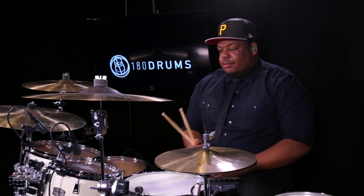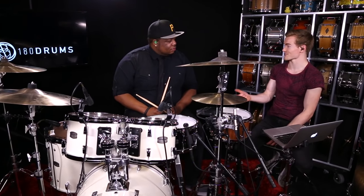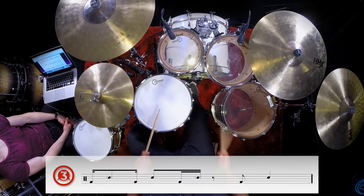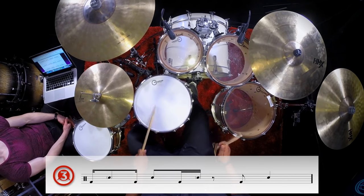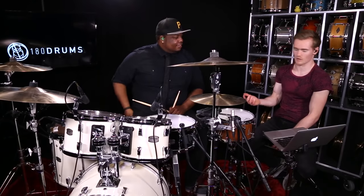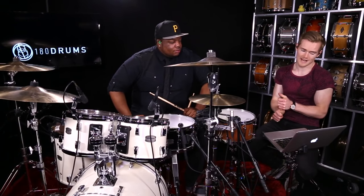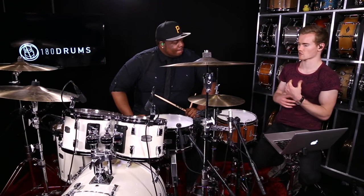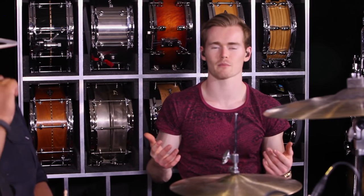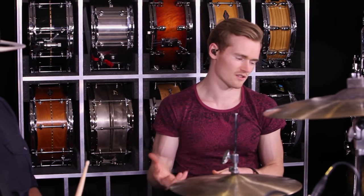The ghost notes kind of counter the toms. Let's play the bass drum and snare drum together. That's the backbeat on two and four, and ghost notes on the e of one and the e of two — it sounded awesome. There are some different variations to this, but it's really about capturing that rhythm and feel. We're giving you a couple of different ways to really capture that feel and get the hang of it.